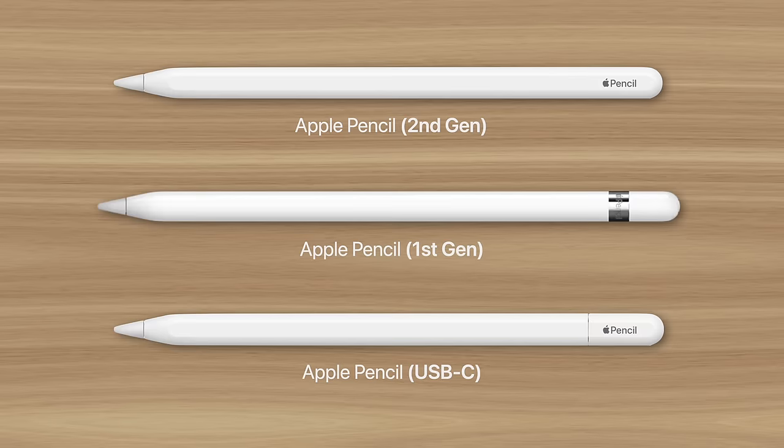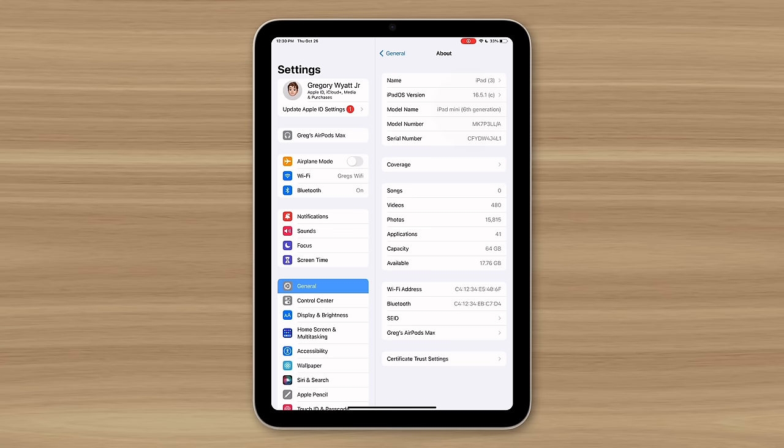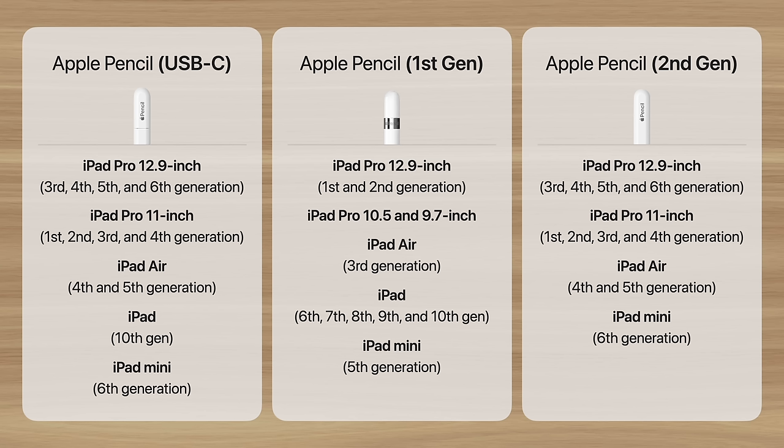That depends on which iPad you have, what features you need, and how much you can spend. To find out which iPad model you have, go to Settings, General, About, and check under Model Name. Then see if you can find that name in each of these lists — that's how you'll know which Pencils are compatible.